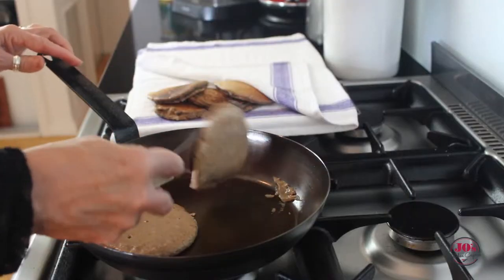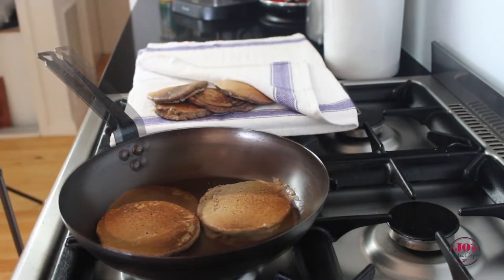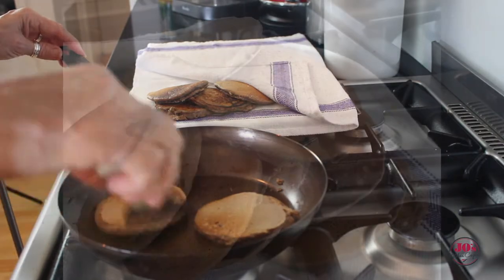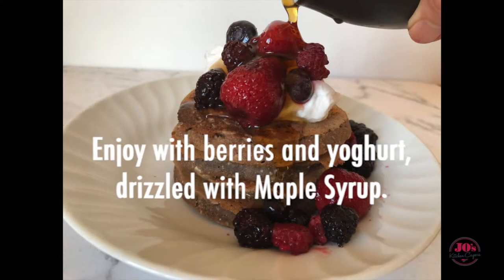Keep them warm under a tea towel while we cook the remaining batter. Today this recipe has given me 18 of these delicious banana pancakes. I hope you'll try them — my favorite way of having them is topped with coconut yogurt, some lovely mixed berries, and drizzled with maple syrup.